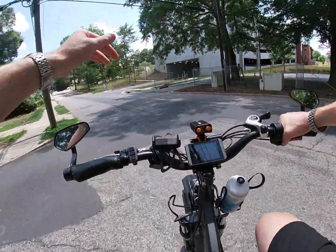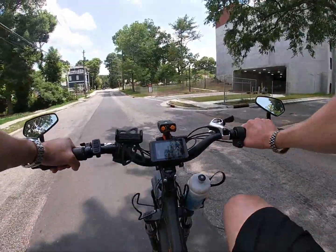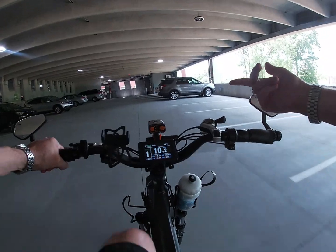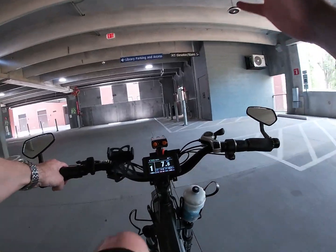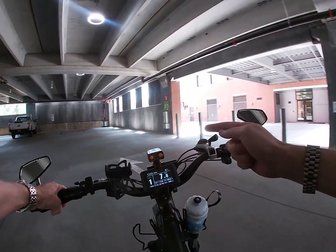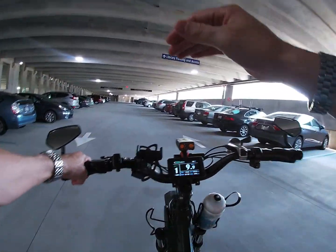I'm going to repeat those tests, but what else do you want to see? Someone suggested an eighth-mile and quarter-mile run. I'm having a hard time thinking of other relevant tests, so I'm asking for your comments — let me know what would be a cool test to see on this upgraded Rad Rover.